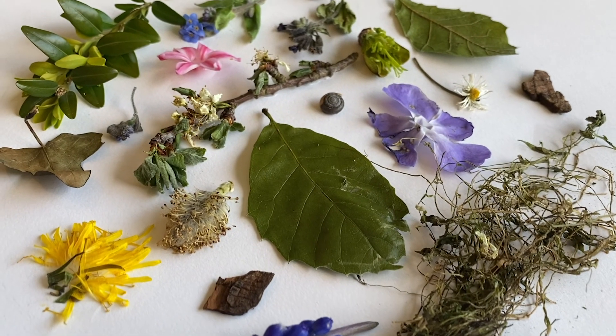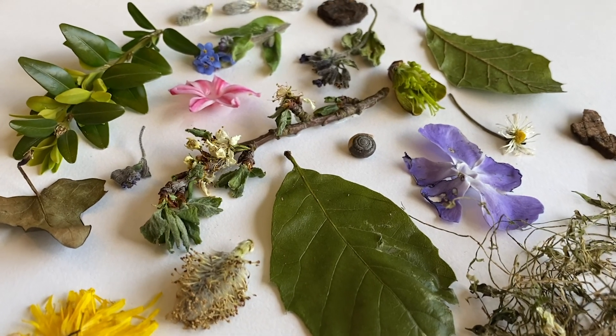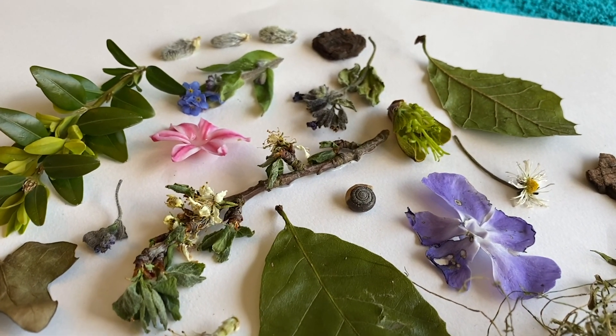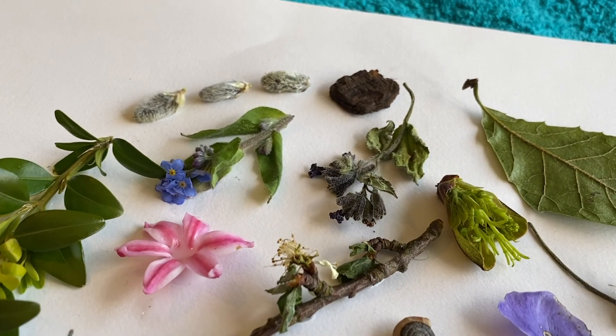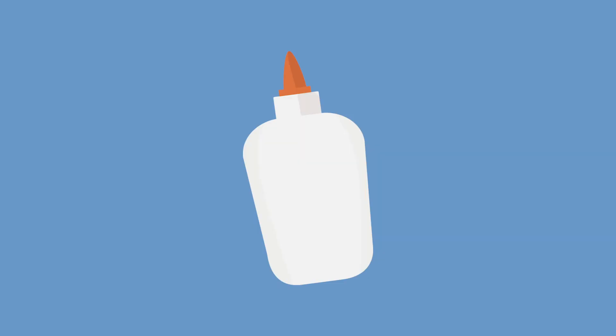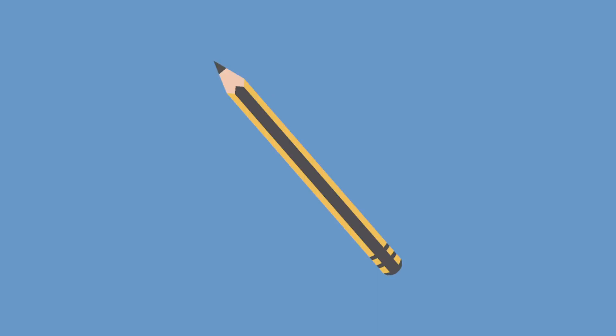Hi everyone! Today we're going to be making an amazing nature collage. This activity is great because almost everything you need comes from nature. The only things you'll need from home are paper of any size, PVA glue and a pencil.